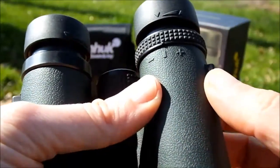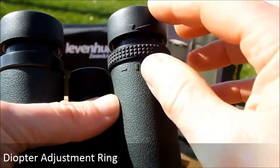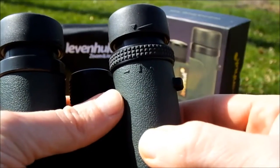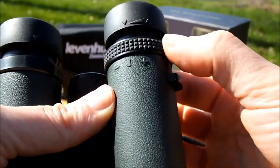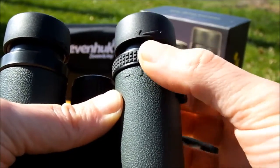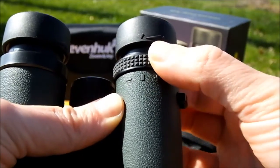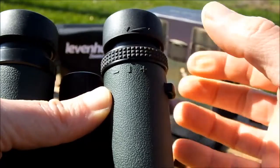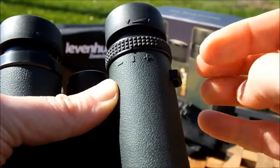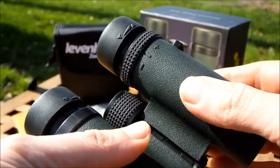The diopter adjustment on these binoculars is located on the right-hand barrel right next to the eyepiece, which is the typical position for most binoculars. To change the diopter you basically just turn this ring. There's no unwanted play and there's a little bit of resistance - not too hard to turn, but just enough to prevent the setting from being changed too easily without you wanting it to.